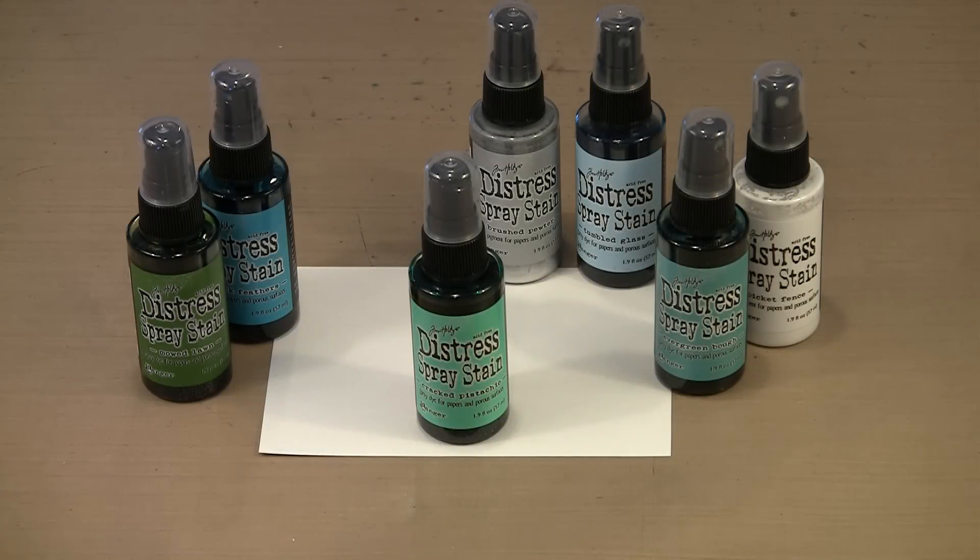Here we are with Cracked Pistachio front and center, the star of January. My initial thought was to find some colors within the Distress line that it works really well with. If we look at a color wheel, virtually everything I have here is on the same side — colors adjacent to this greenish-blue that is Cracked Pistachio. You really can't go wrong with virtually any of these. The only place where you might get into trouble is if you overuse the Brushed Pewter, but I'm going to show you how to use that as an accent and it will be fine.